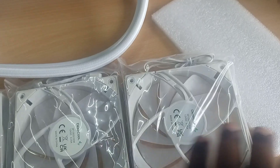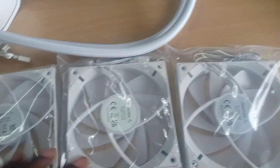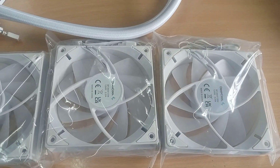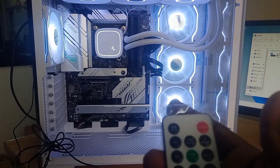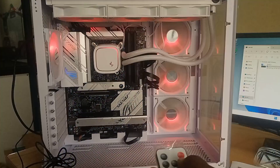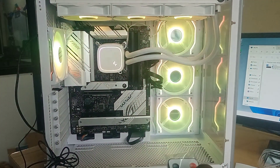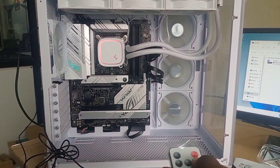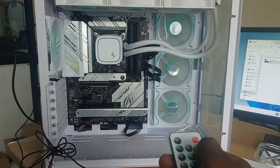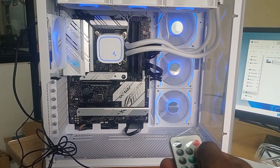Now let's check the output. It is now fixed on my CPU. See this — it already has a remote kit panel, a liquid cooling system remote panel. There are just two modes and LED — you can record and fix it.